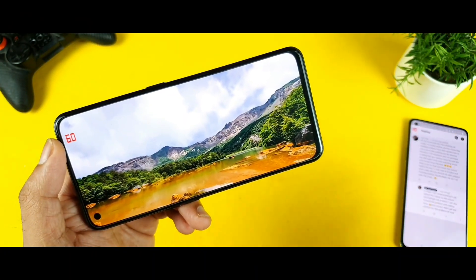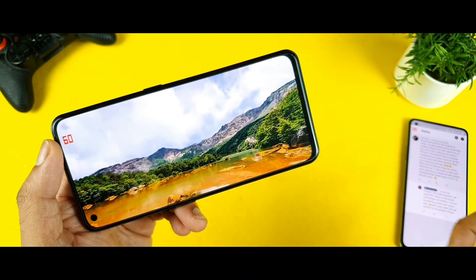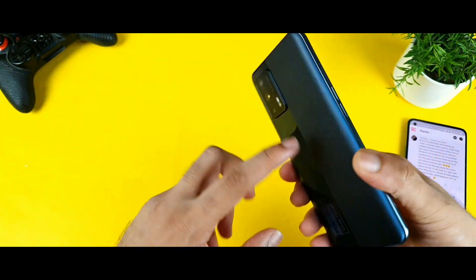Hello everyone. Hi, I am Sahityan. Welcome back to channel Sahityan. Today we will try to talk about the thin line issue which is going on in the Realme X7 Max device.